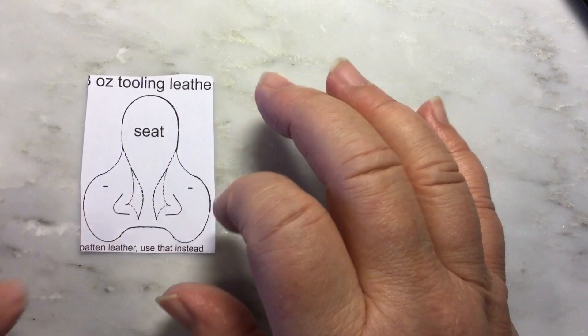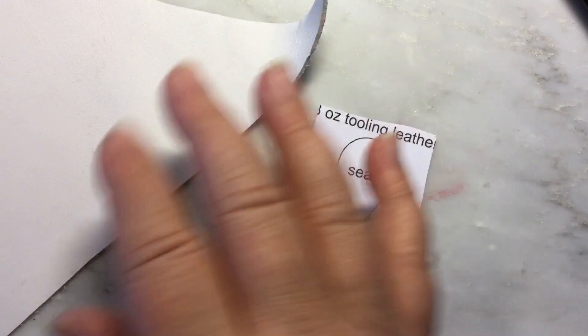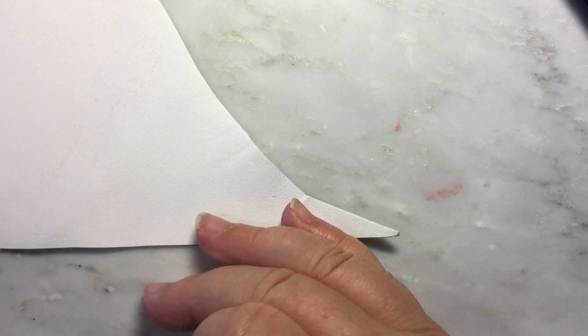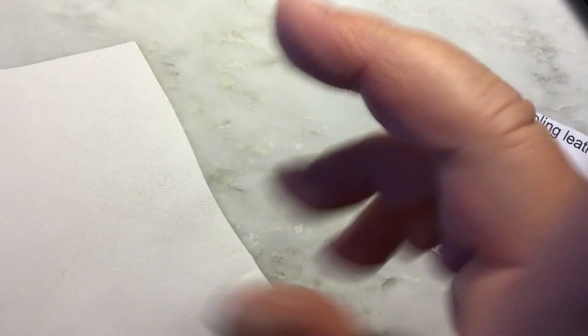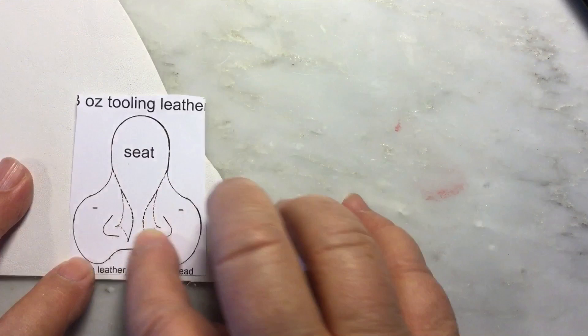You can cut the seat out of two-to-three-ounce leather and paint it with multiple layers, then use a shellac or super sheen coat to make it shiny. Or you can use patent leather — black patent or red patent is beautiful and you just make an all-red saddle. I'm going to make a white saddle using a chrome-tanned white leather. There's not a lot of stretch in it, which is good.